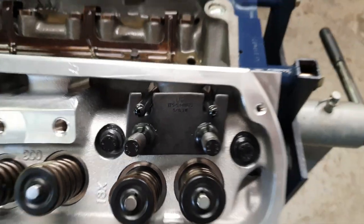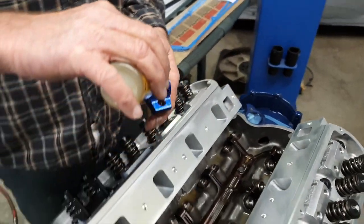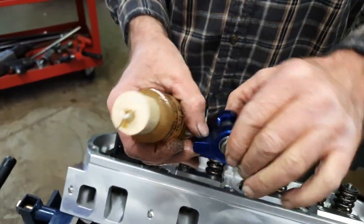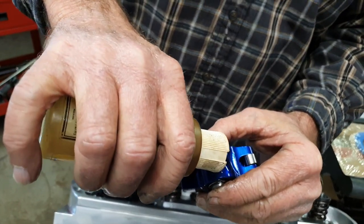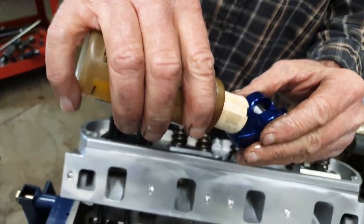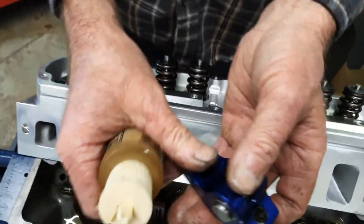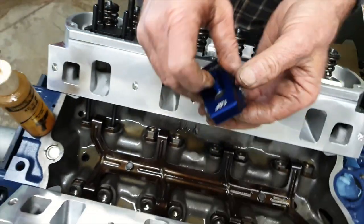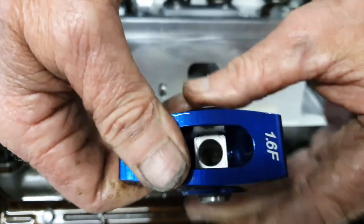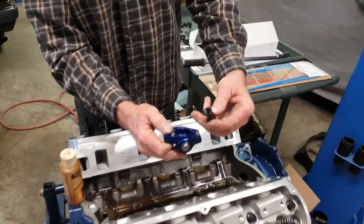So you just drop the push rods in there like that. What you should do is put a little dab of oil in there because you've got roller bearings inside here — these trunnions they call them. Just put a little bit of oil in there and a little bit on the tip, a little bit in the push rod hole. So the reason these are roller rockers is because of that roller tip. Also, you want to make sure — notice how this has got a round side to it and this side has got a flat side.